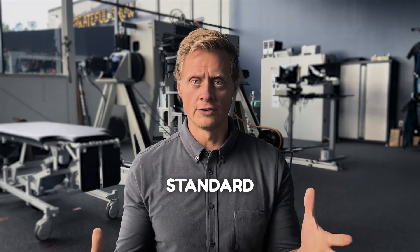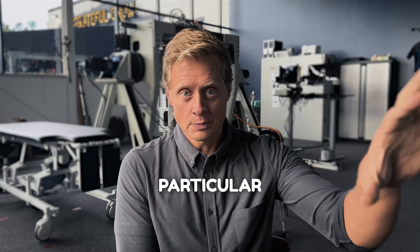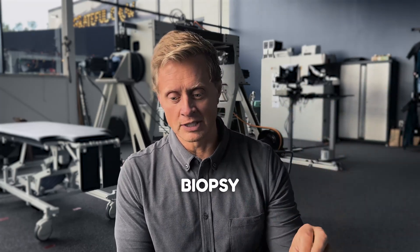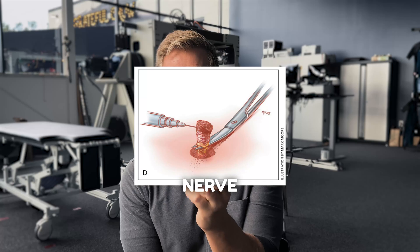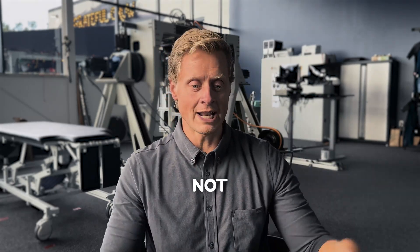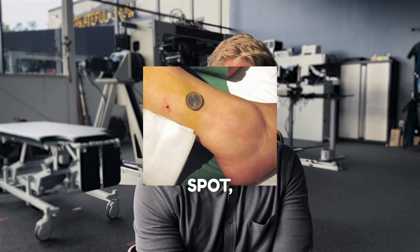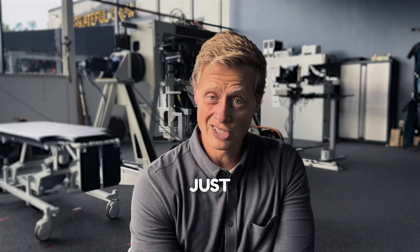For a lot of people, the gold standard is a punch biopsy. But for people with this particular type of problem, a punch biopsy is looking for the density of nerve fibers in your skin tissue. We're not taking punches from all over the body — we tend to do one spot, maybe two, but it's usually just on one side.